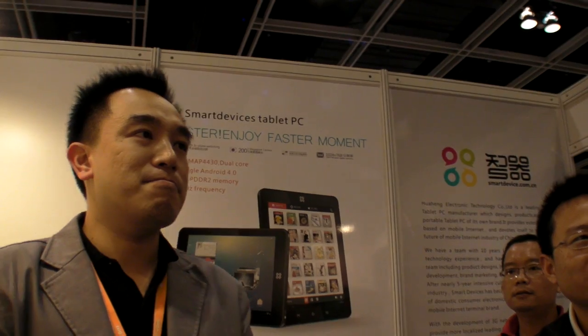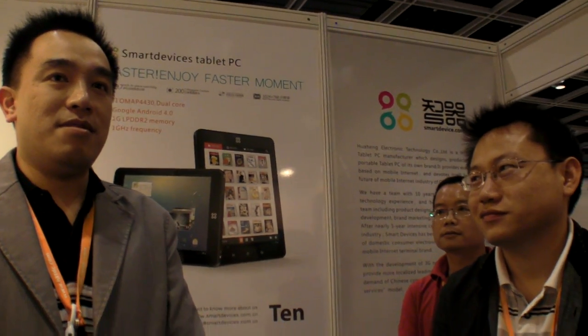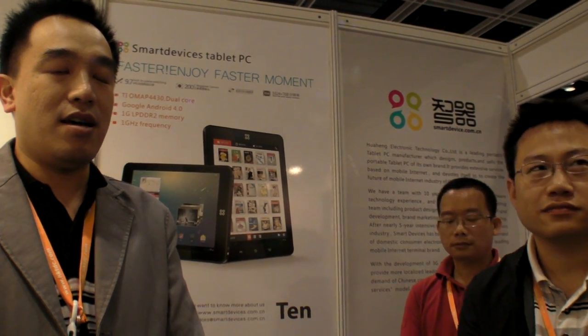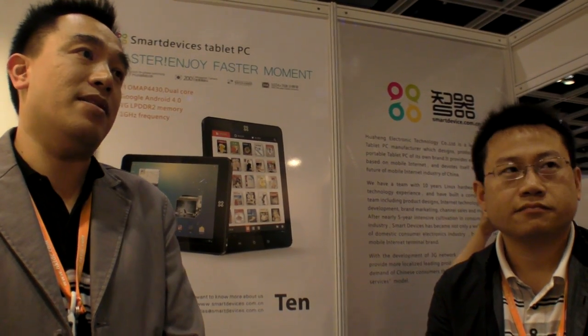So do you sell in China, in Europe, in the USA? Where do you sell right now? The main market is the Chinese market — Chinese market number one. And we also have a lot of users in Europe and America.